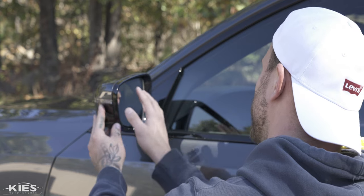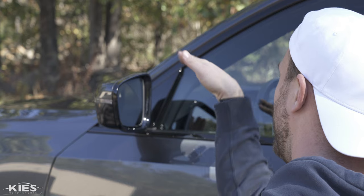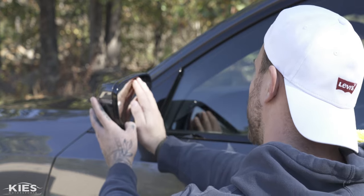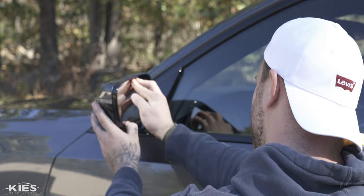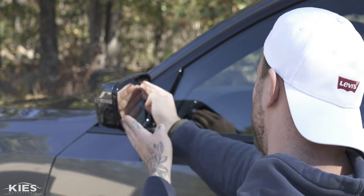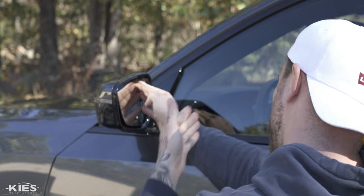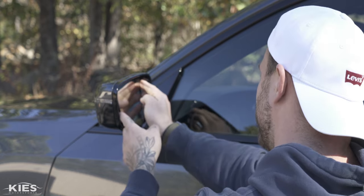The first step is going to be taking your mirror and manually pressing it as far to the car and up as possible. Carefully and slowly press it up, and then to the car — on the driver's side it'll be to the right, and on the passenger side it'll be to the left.